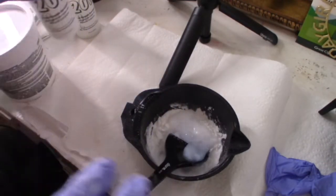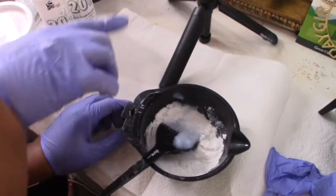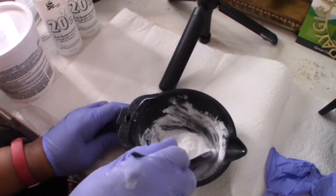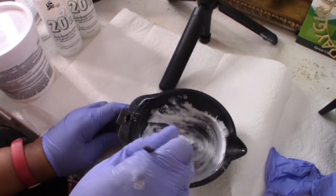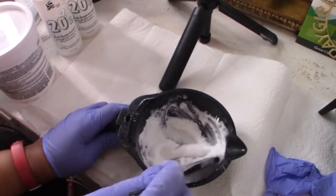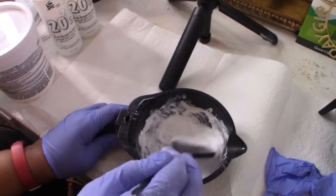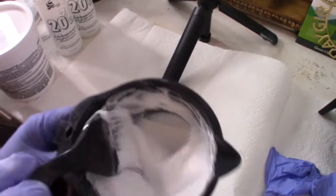I'm a professional — I have a cosmetology license. Many of you guys don't know, but I went to Paul Mitchell back in 2013, and what I've learned there has stuck with me throughout this journey. I'm eyeballing the developer; I know what I'm doing. I'm carefully mixing it until it's a nice creamy, whipped-cream type of consistency, as you can see.